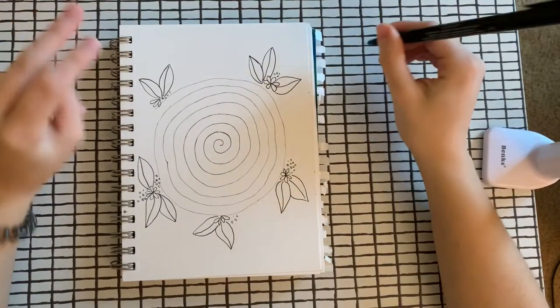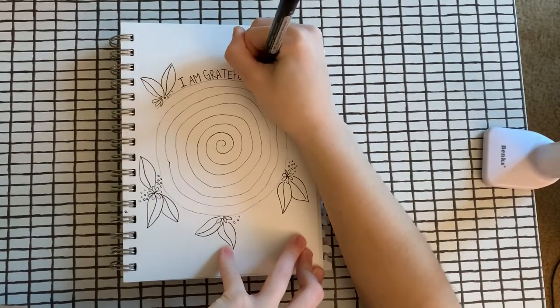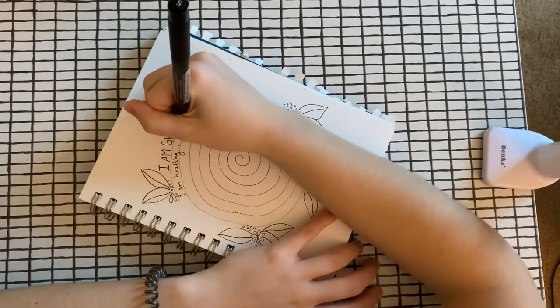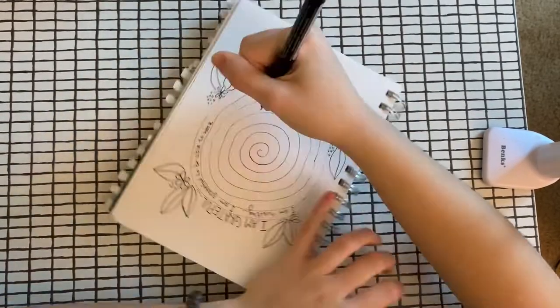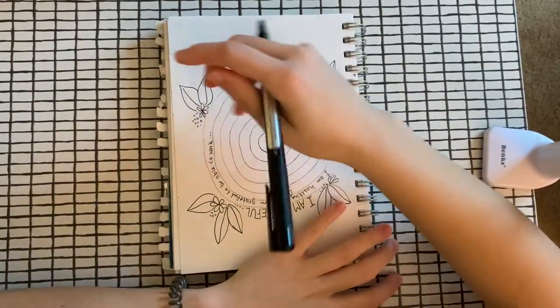And now I can start to write what I am grateful for. You'll notice that as I'm writing, I'm turning my page to go with the spiral.